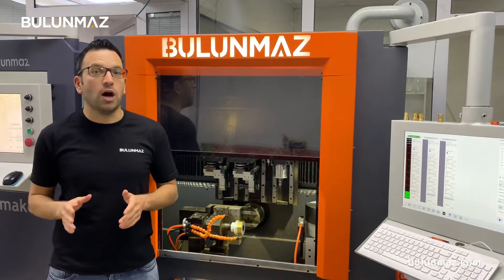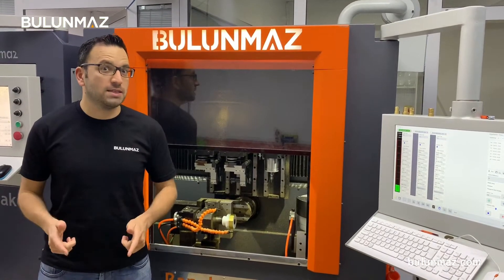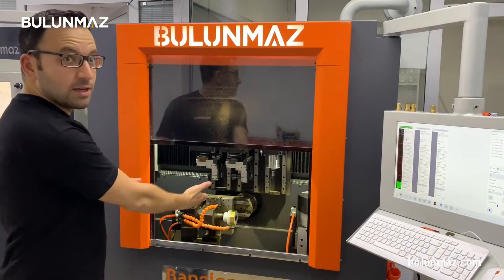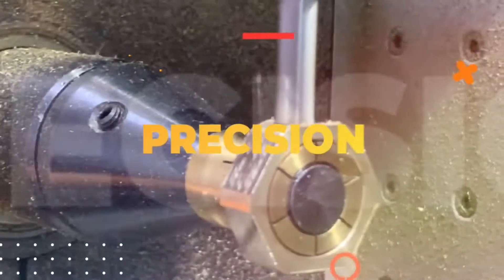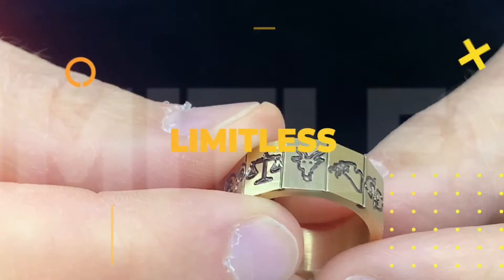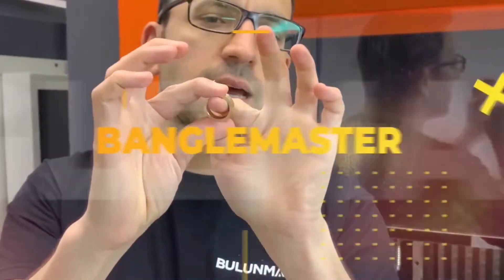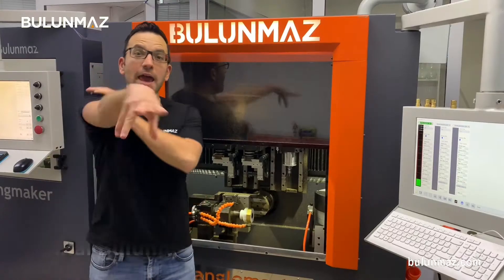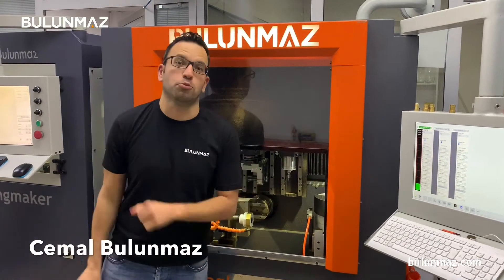Do you follow our YouTube channel and you are bored of our bangles and ring videos? That's right, time for a new start. I will make a ring today with Bengal Master. Hi everyone, I am Cemal Bulunmaz, your jewelry professional and you are here on Bulunmaz YouTube channel.